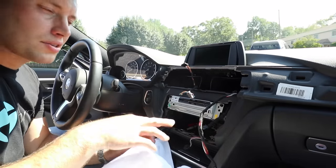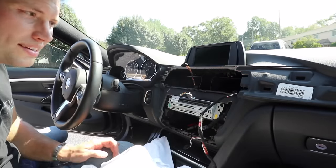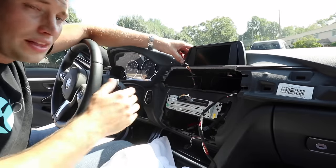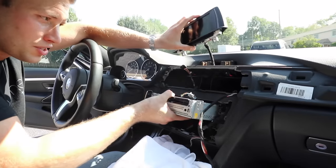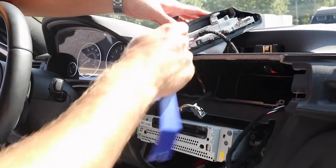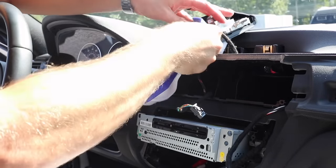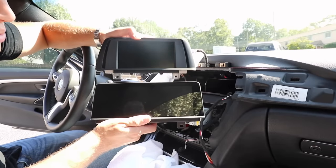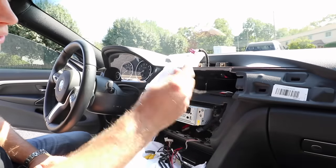At this point there are two T20 screws holding the screen in — go ahead and remove these. Very carefully wiggle up on the screen. If you need a little more slack, maneuver the head unit around. On the screen there's a video cable: press that tab down and wiggle it straight out. Set your screen to the side. Here's an example of the size difference between the small 6.5 inch screen and the massive 8.8 inch screen.